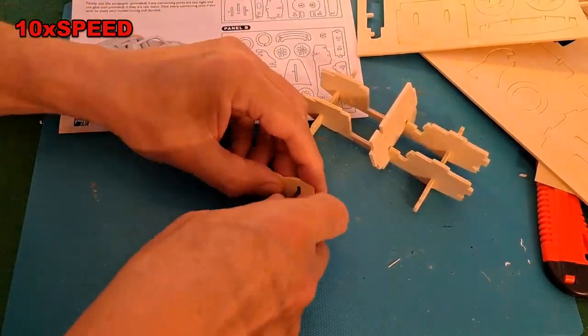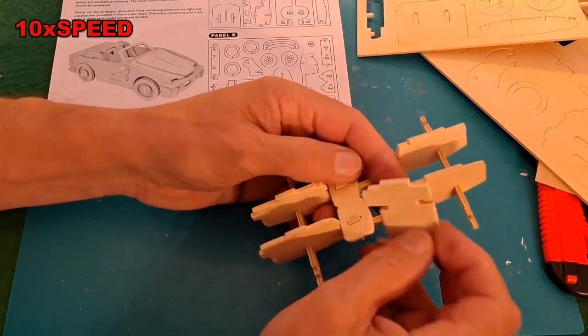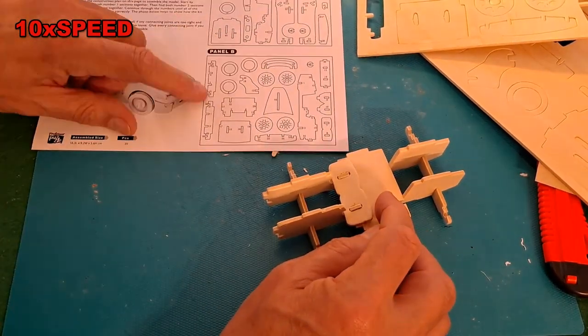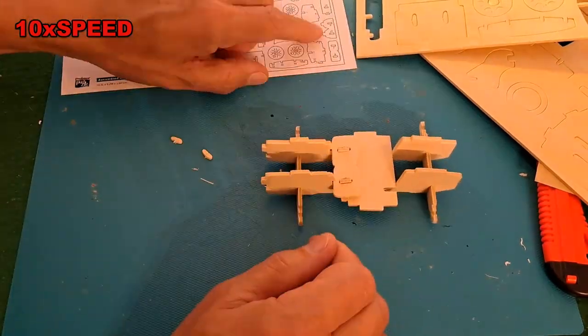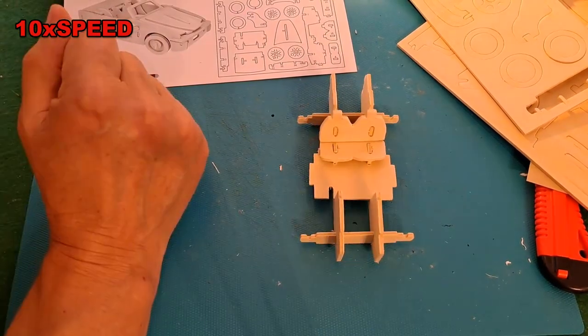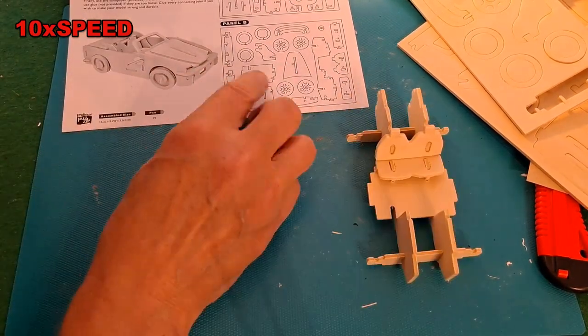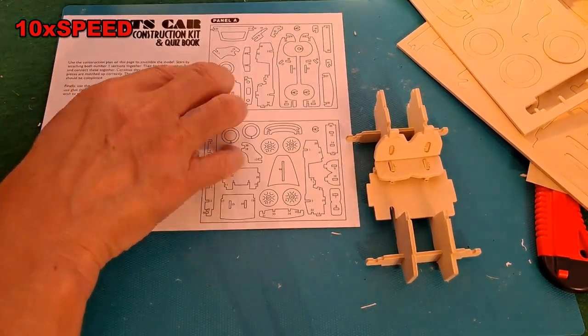This one was over-packaged in a big cardboard box when I bought it, to make it look bigger. It comes with a fast cars quiz book — 50 questions with the answers on the back. I'll put that to one side.